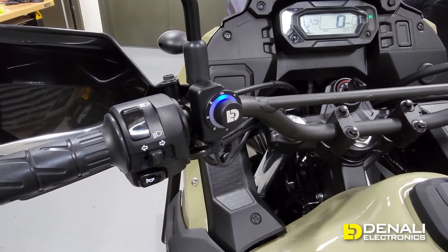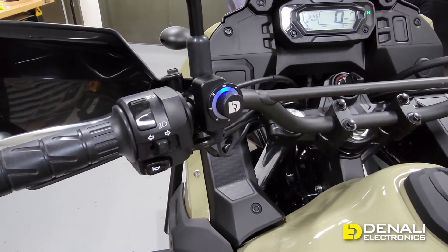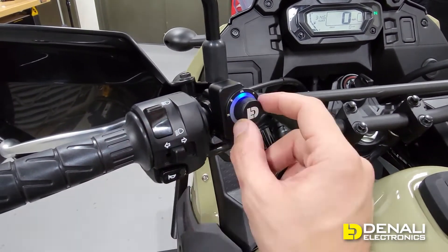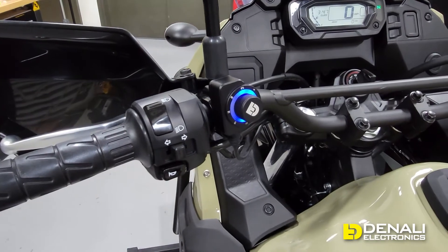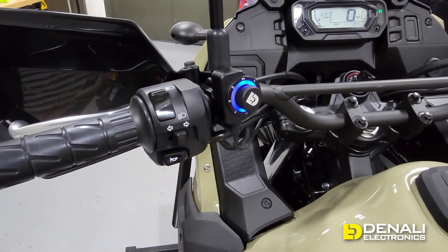Because we hooked up the high beam trigger and turn signal triggers, the lights will jump to full intensity with your factory high beam switch regardless of what low intensity you have them set to, and they will also cancel with your factory turn signal. That's extra useful in a situation like this where the lights are mounted very close to the factory turn signal.